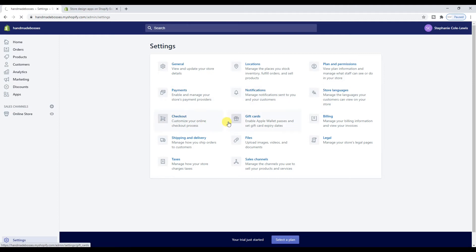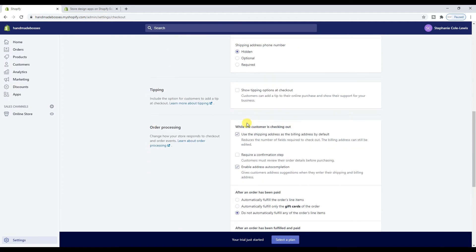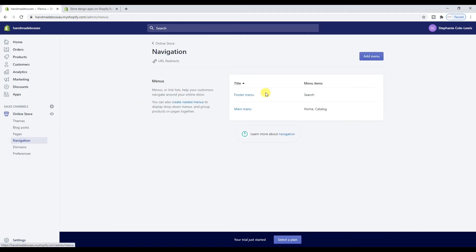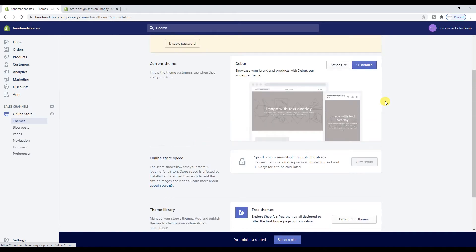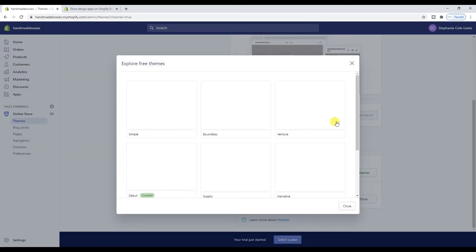Under Pages, you can literally make a page — add any page you like. I wouldn't really bother too much unless you're adding like a contact page, sizing chart, frequently asked questions, or how to return your item — just a page that Shopify may not provide you already. And they do provide you with a lot. If you go to Settings and then Checkout, you can go through and edit everything about how people will check out from your shop. Navigation is how people will navigate around your store.